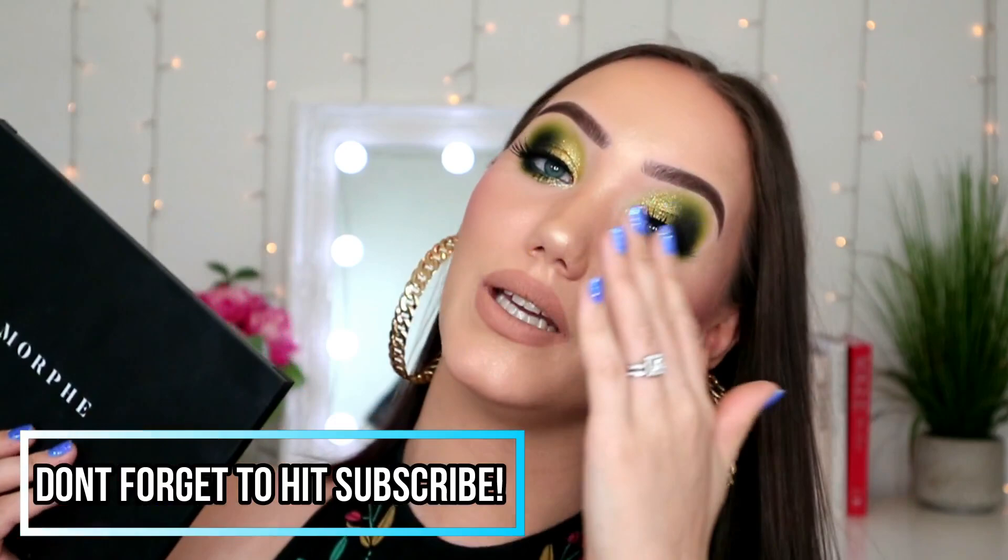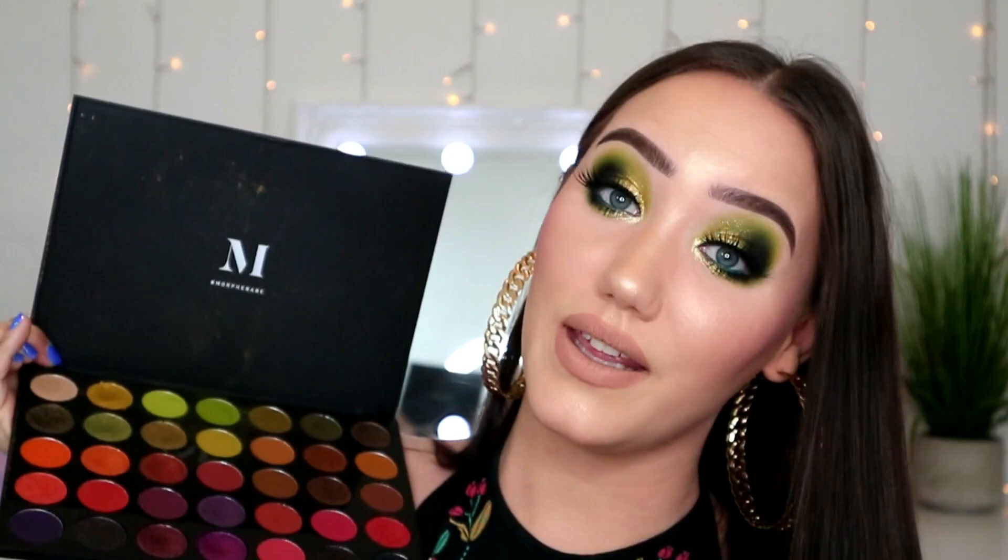Today, as you can see by the title, I'm going to be using my Morphe 35M palette and doing a look with it. I get requested to do looks with this palette all the time - partly because the greens in here are beautiful, and partly because it's affordable at 23 pounds. I'm also going to do my skin in this video, but the skin portion will be quite fast - it's mostly all about the eyes.